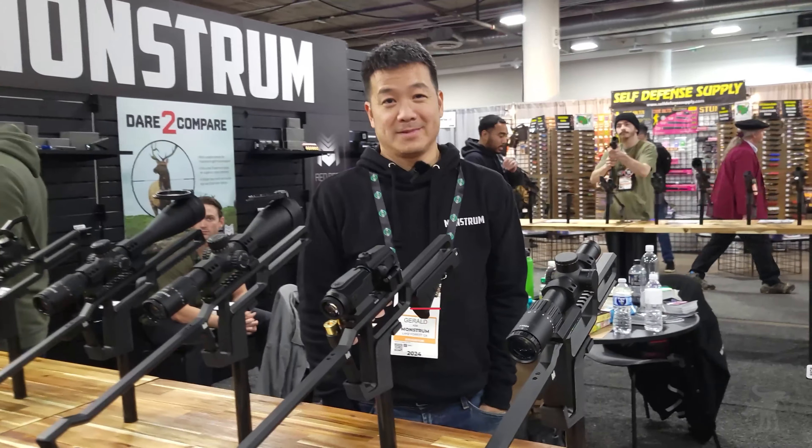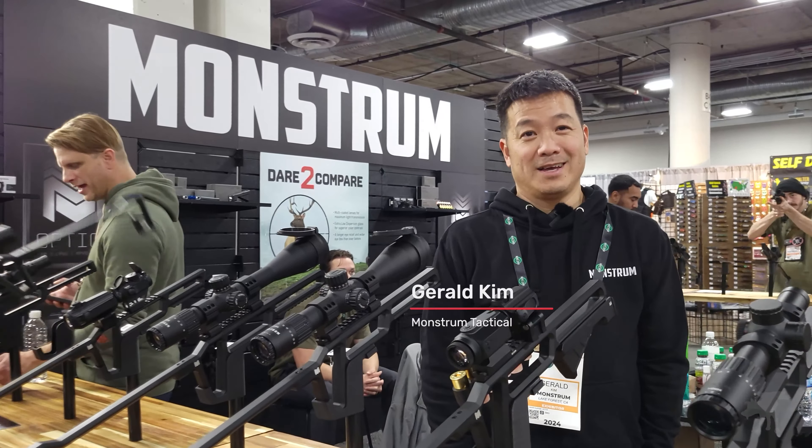Hey, Moondog here. We are at the Monster Booth at SHOT Show 2024, and I'm going to be showing you something different I've never seen before in a magnifying optic. Gerald, what do we have here? What strange magic are you bringing to us?